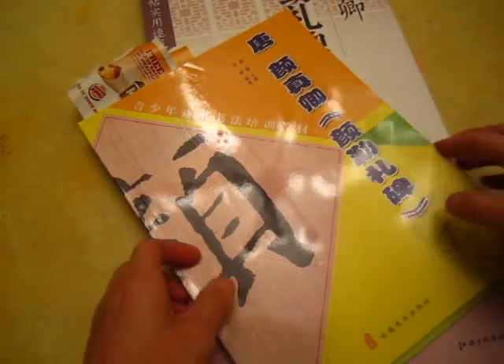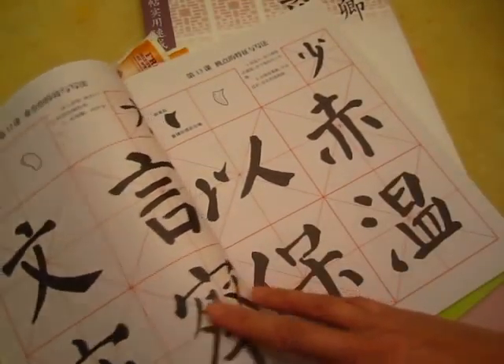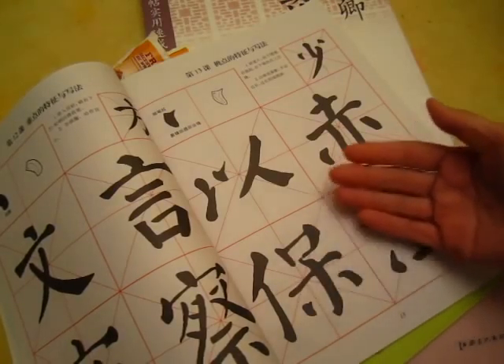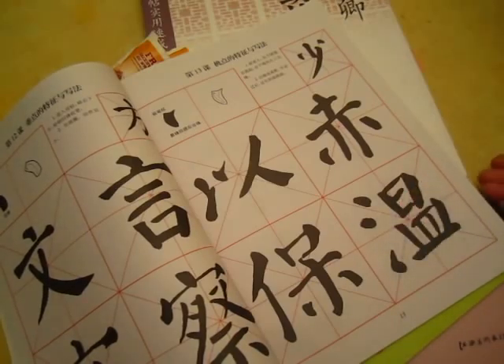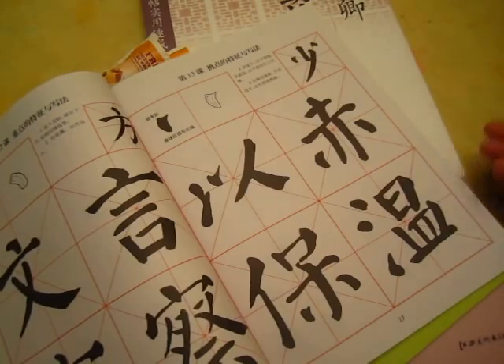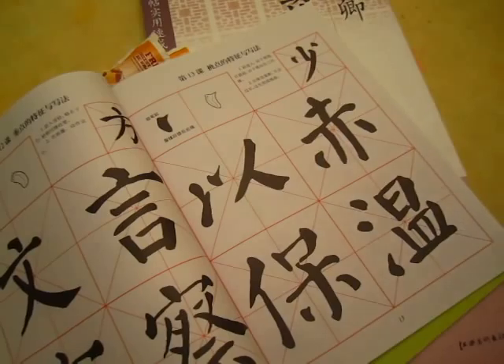But actually the character, the writing itself, there is no age difference. It's just to make it very easy to understand, and uses very simple Chinese language. So it's for the youth, but it's really not just for young people or old people. Calligraphy is good for everybody.